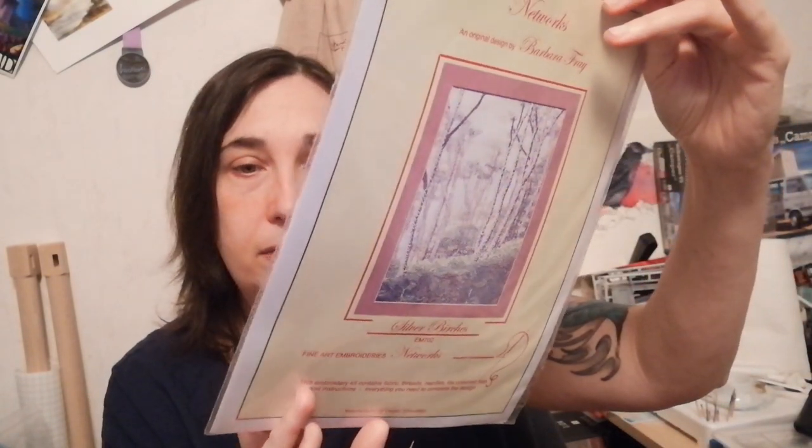I do that sometimes — I'm like, oh, I'm gonna challenge myself and do that, and then maybe someone on YouTube knows and shows how to do it. Here's a companion piece — there's a lot of dust in here so I might start sneezing! This is also so beautiful — I love this nature piece, it's Silver Birches. Same designer, Barbara Frey. Also with the netting — threads and all.